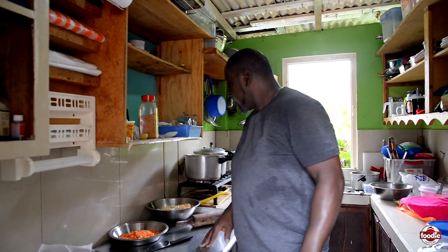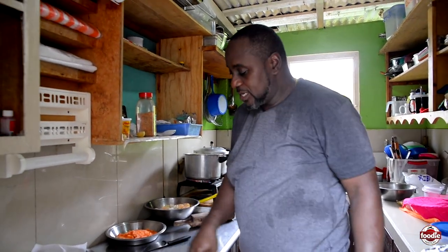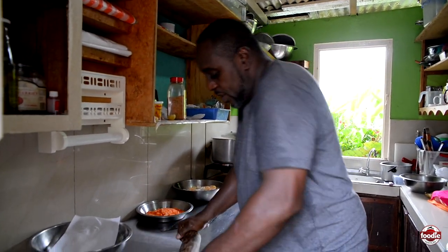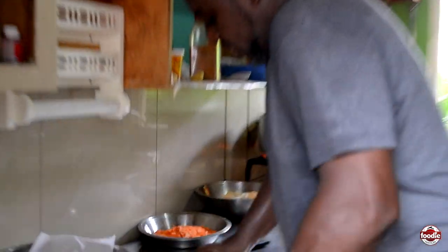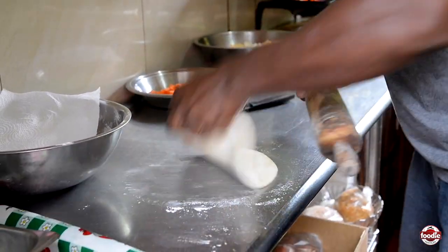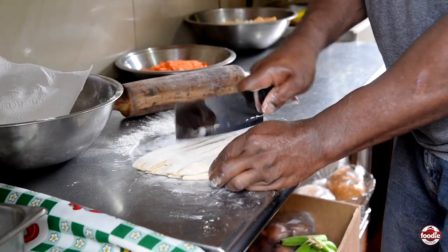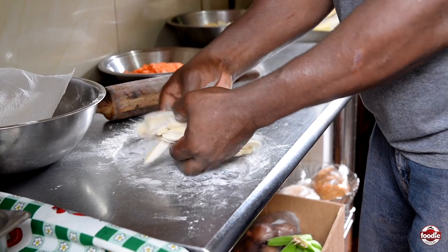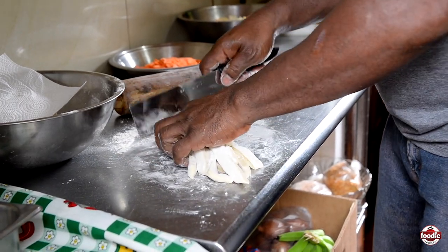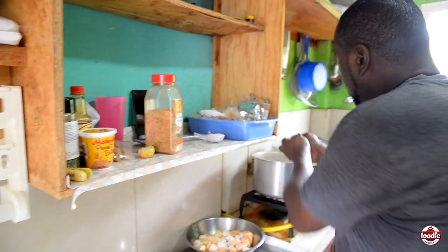After pressuring the pumpkin and the split peas for five to ten minutes, we're going to add the dumplings and provision to the soup. Just remember, each and every Saturday you can expect to get soup by Lolly. So you're adding the dumplings to the soup.